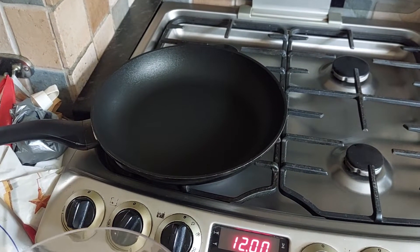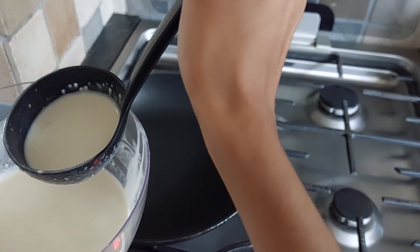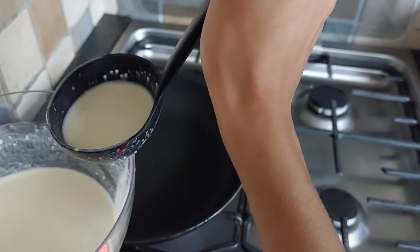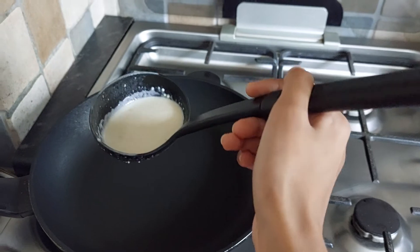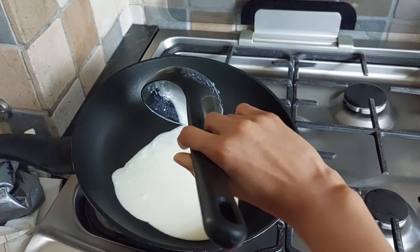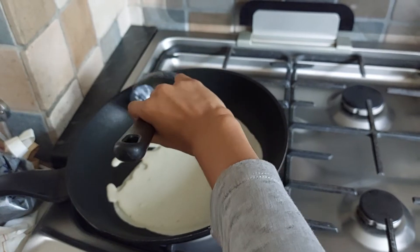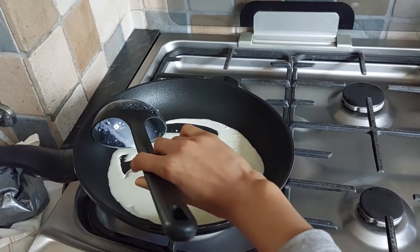Let's put a little bit more to make a thicker pancake — pour nearly a whole ladle's worth into the pan. With your left hand hold the handle and swirl it around once you've poured it in. It's okay if there are a few bumps; I'm just tapping the pan to spread the batter around a bit.